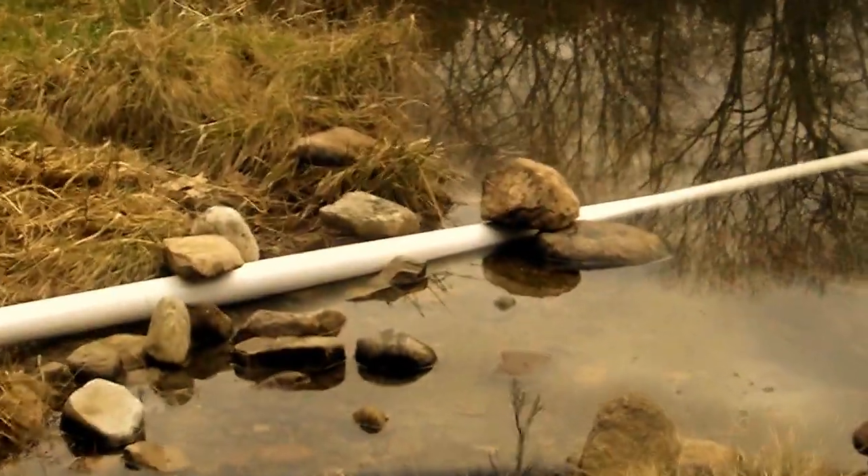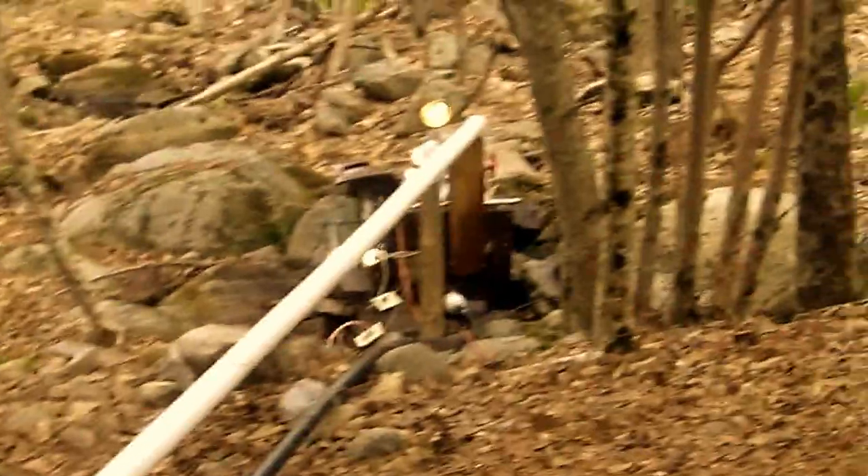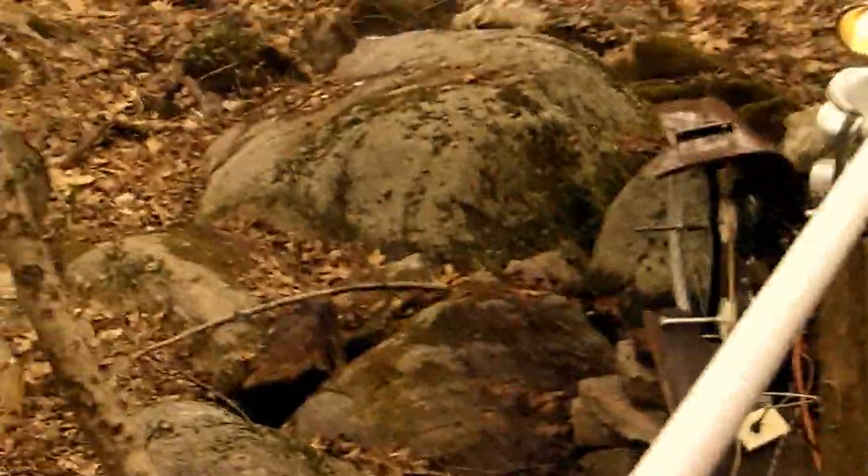It has a three-inch pipe with flexible fittings coming in. I made a little makeshift dam here, feeding down probably less than four feet of head. There's also a black plastic pipe there, that's an inch and a half, and that's also bringing in a little extra water power.